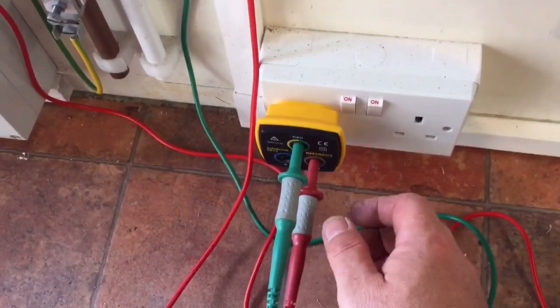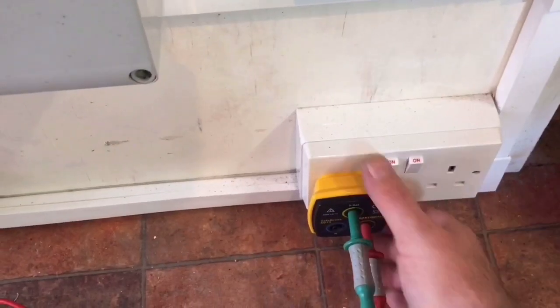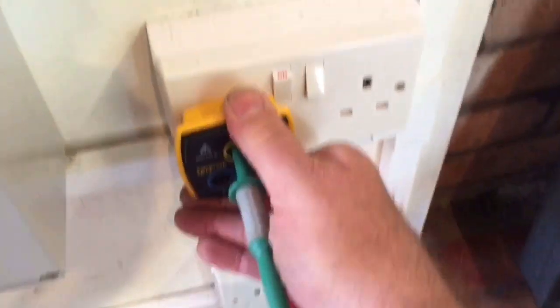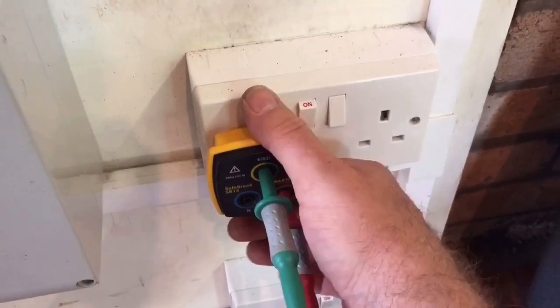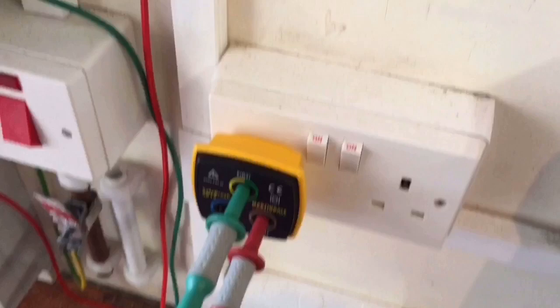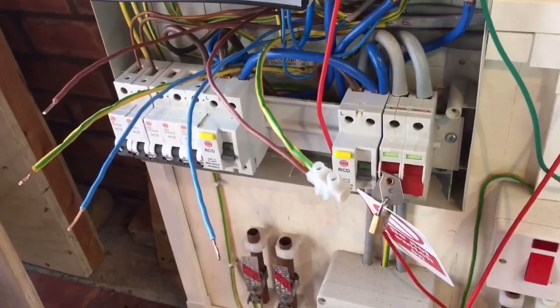I'm getting my beep. Connected between line and CPC — getting a beep. Second socket — all continuous so far. Third socket — getting a beep. And then the last socket on the ring — nothing.